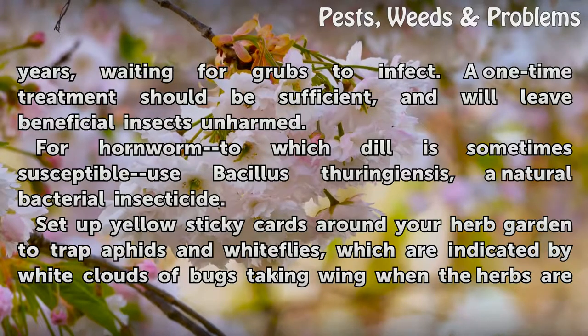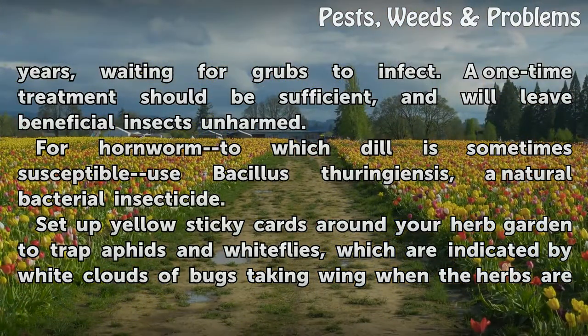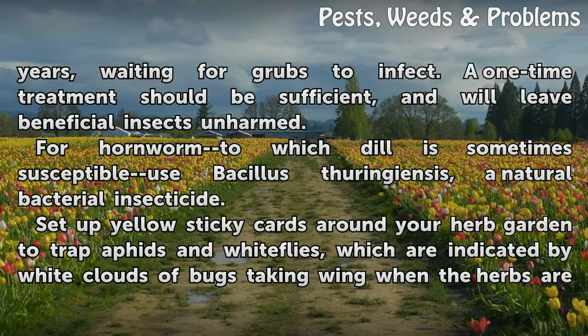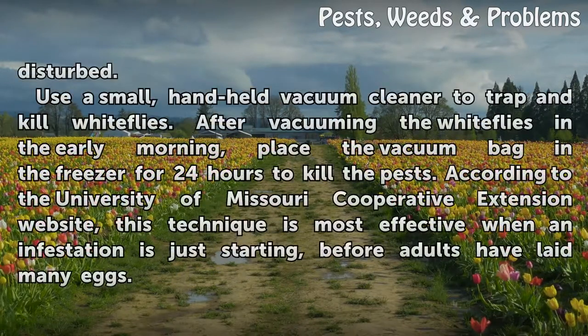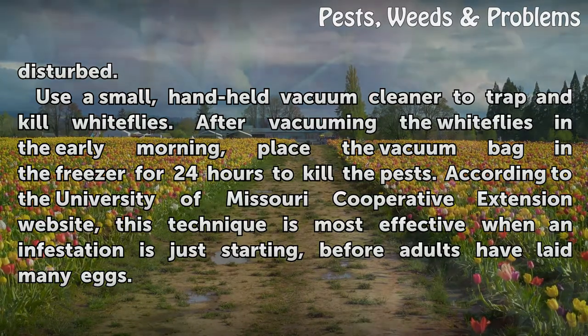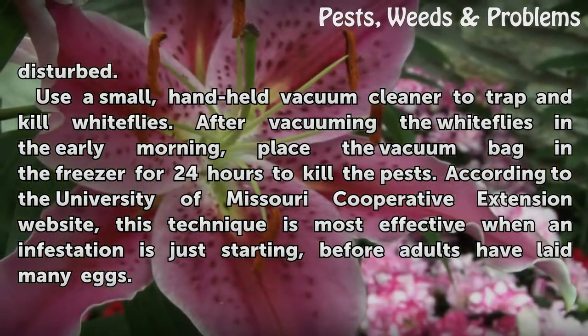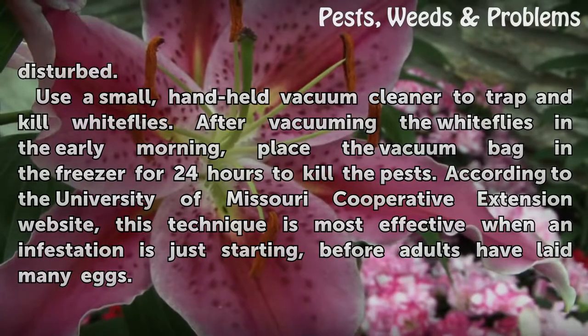For hornworm, to which dill is sometimes susceptible, use bacillus thuringiensis, a natural bacterial insecticide. Set up yellow sticky cards around your herb garden to trap aphids and white flies, which are indicated by white clouds of bugs taking wing when the herbs are disturbed. Use a small handheld vacuum cleaner to trap and kill white flies. After vacuuming in the early morning, place the vacuum bag in the freezer for 24 hours to kill the pests. This technique is most effective when an infestation is just starting, before adults have laid many eggs.